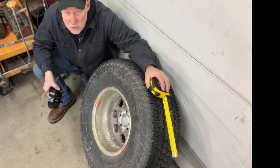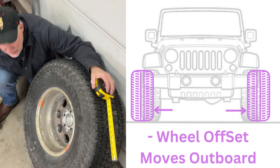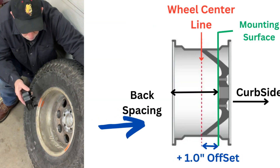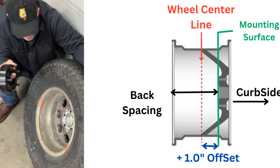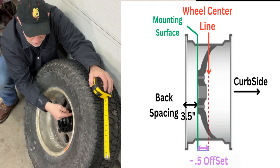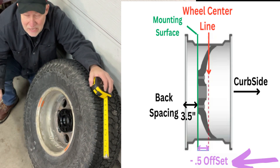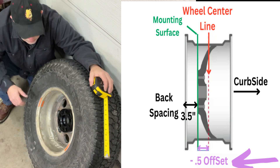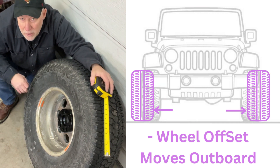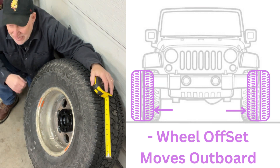Next up, we're going to get into negative offset. The more negative offset that we get, the more we're going to push this wheel to the outboard side. What I have here is a one and a half inch wheel spacer. We already know that we are a positive one inch offset, so this spacer will put us negative one and a half inches — we end up half an inch negative, or 12.7 millimeters negative offset from the center point of our rim. That's going to drive us an inch and a half from where we were before outboard, giving us a much more aggressive look. So that's a general overview of offset and backspacing.